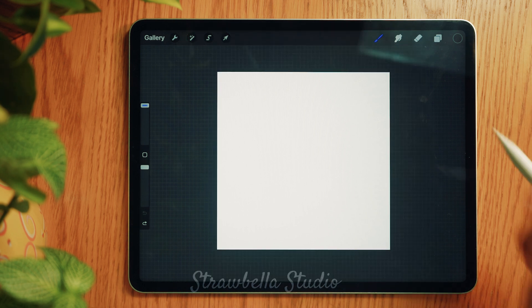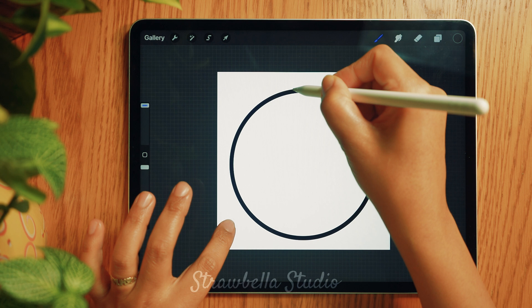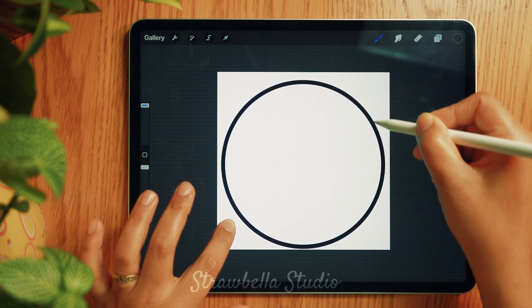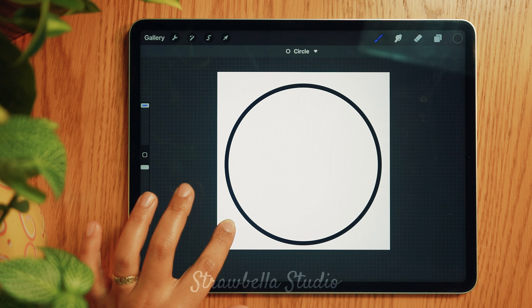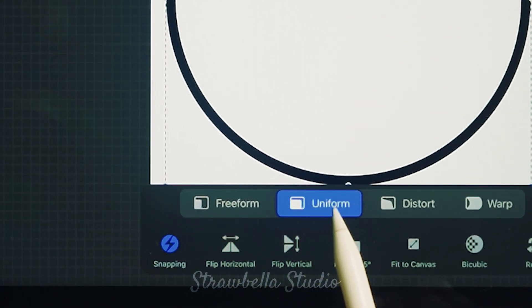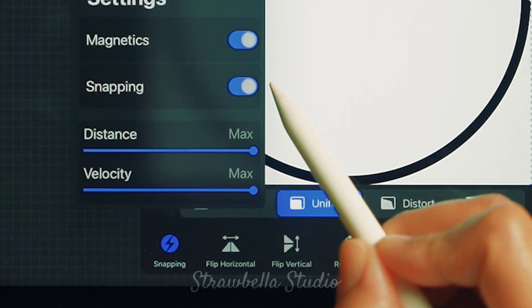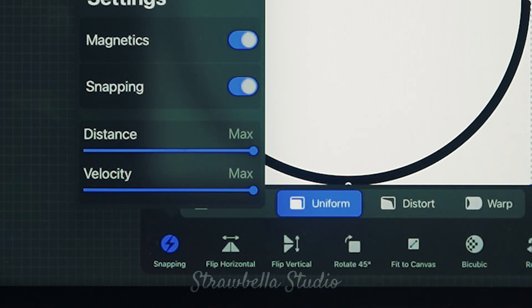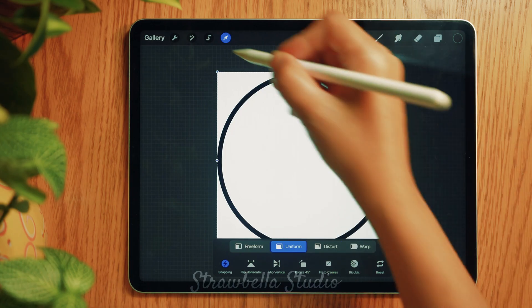Now for the fun part — we'll create the building blocks for our pattern tiles and templates. Draw a complete circle, then hold the pencil and without lifting it, tap the canvas with your finger and scale up the circle if needed, avoiding going outside the canvas boundary. You can then first release the pencil and then release your finger. Tap the transform tool and on the first row of the pop-up window select Uniform, then on the second row tap Snapping. You will need to have Magnetics and Snapping on, and set the distance and velocity to max. Tap Snapping to close it, then tap Fit to Canvas. Tap the transform tool to deselect it.